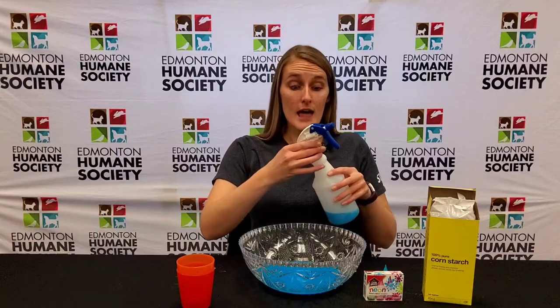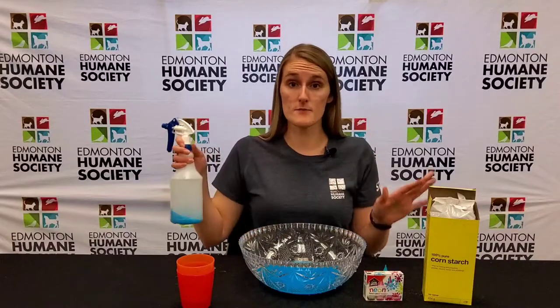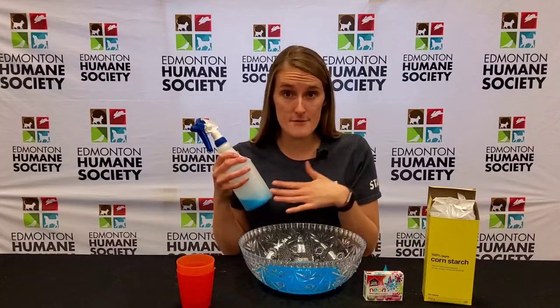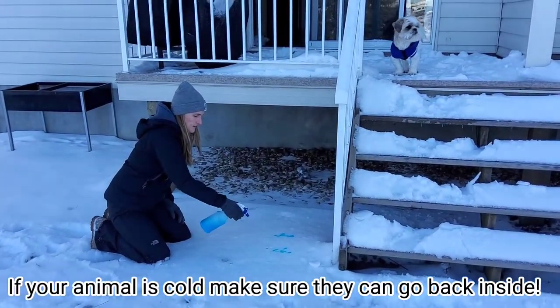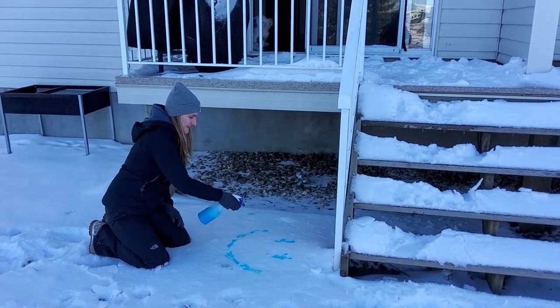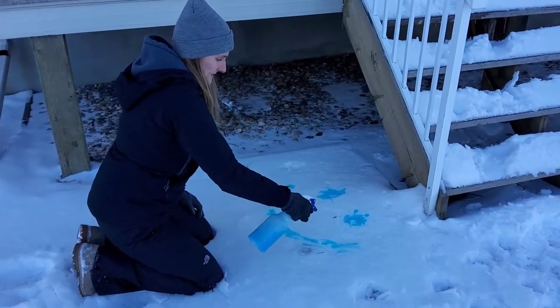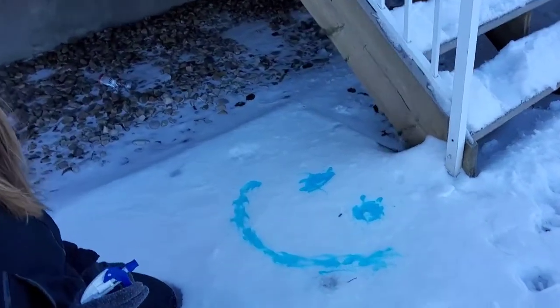You can take all of this, or save some for later — whatever you'd like to do. If you'd like, you can also make more colors. All you have to do is repeat the steps from the beginning: take your two cups of water, your cornstarch, a different color, mix it all together, put it in a different spray bottle, and now it's time for the best part — let's head outside!